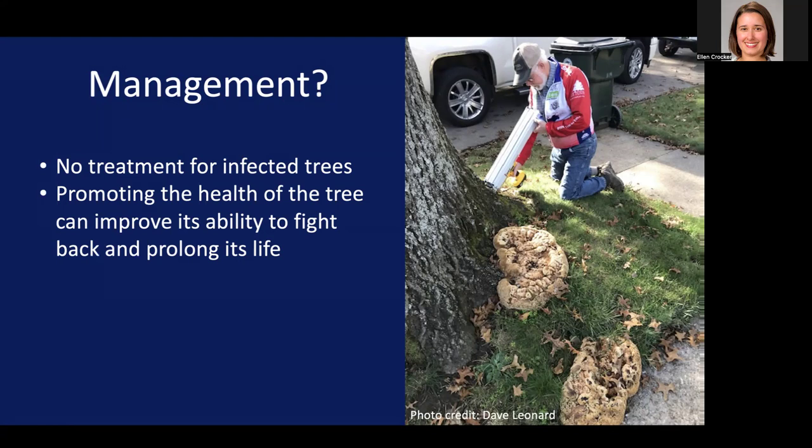Even things that might seem minor, like watering trees when it's really hot and dry — maybe during a drought — can really improve the ability of trees to fight off this infection and others. Mulching can also be really beneficial for creating the right conditions around the base of trees. It does something else which is really important: it prevents damage to the base of the tree and to the roots. The best bet for preventing root rot issues is to prevent wounding to the base of trees, because fungi will take advantage of even small wounds as an opportunity to get past the bark and into the wood of the tree, and there are lots of different fungi that, if they find themselves there, will happily grow and cause decay issues.